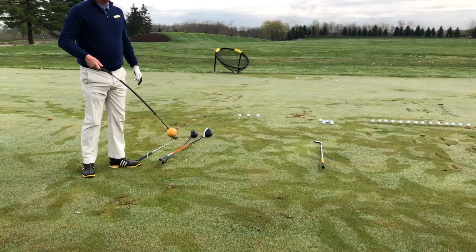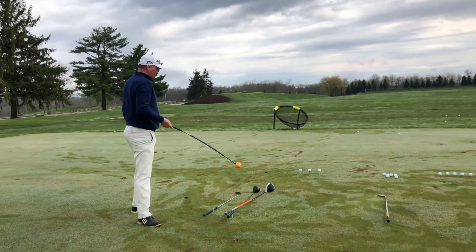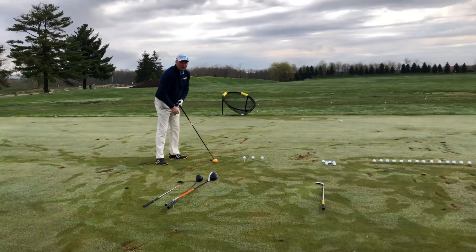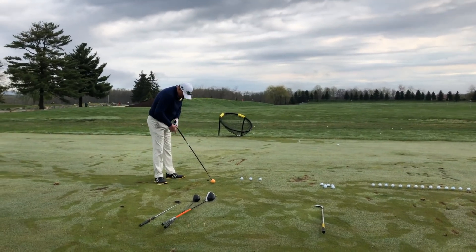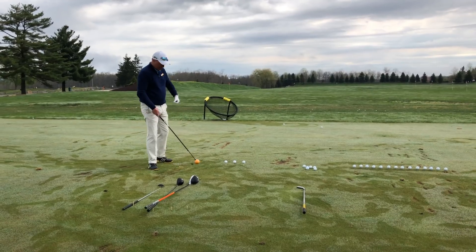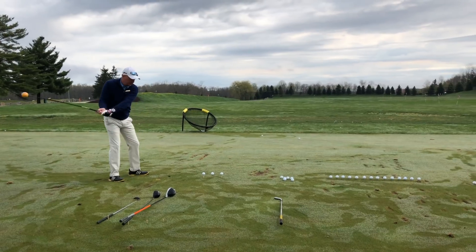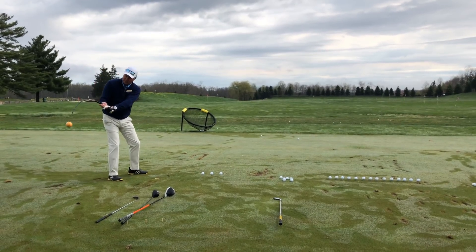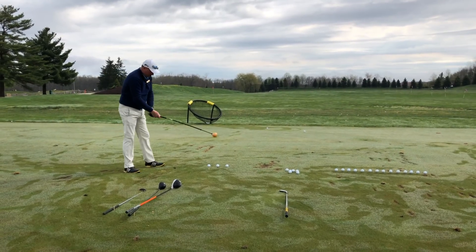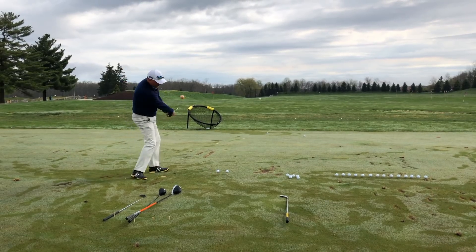I love the orange whip. Awesome, isn't it? Did you guys see Vijay at the Masters? You know what he was doing? So Vijay's setting up with this thing. To me, this is an unbelievable training aid to kind of feel what the golf swing is doing and how we get back. Vijay's standing on the Augusta practice round and he's hitting it like that.